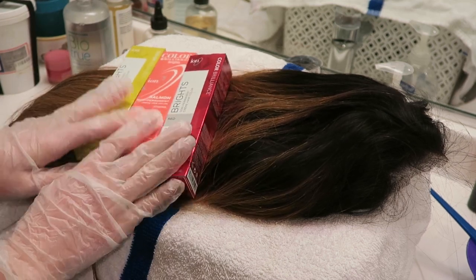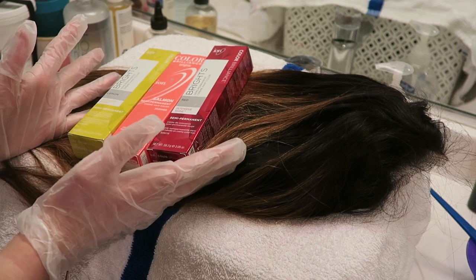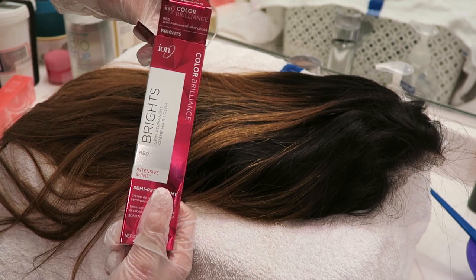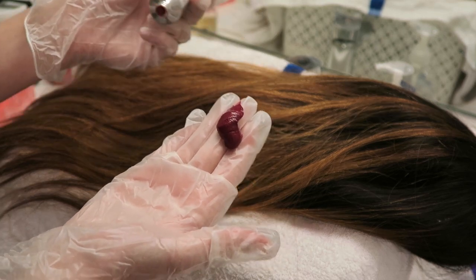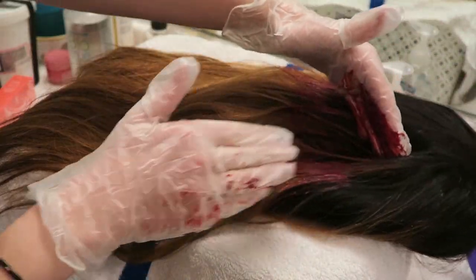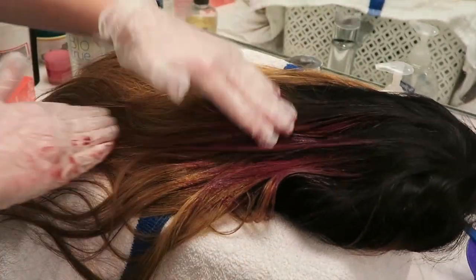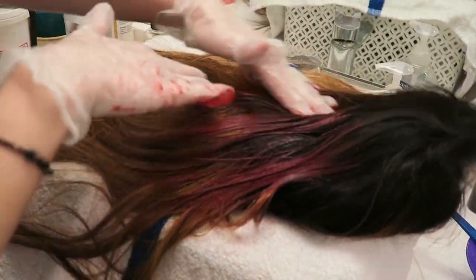I'm just gonna put these on there and hope that they take somewhat to this very dark hair. If you have hair this color, you will know how these dyes will work on it, so either way this is a good experiment. I'm gonna start at the top and work my way to the end, which means I'll be starting with the ion Color Brilliance Brights in red. Because I'm not mixing it, I'm just using my hands, which is super unprofessional. Look at this technique - I don't have any technique because it's not on my head and I don't have a mannequin head.